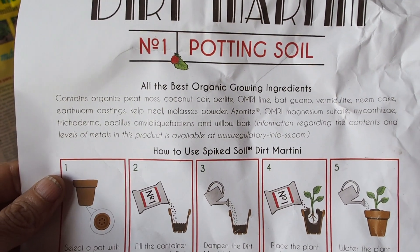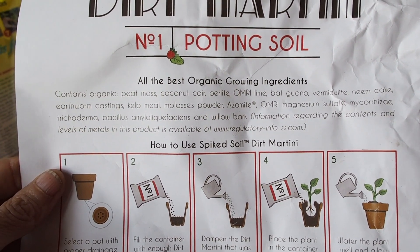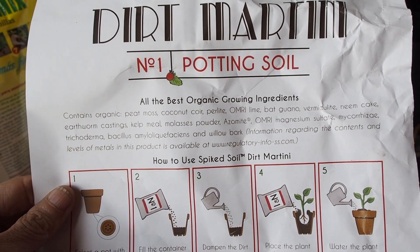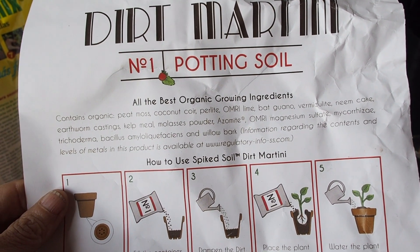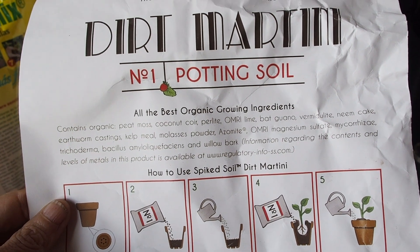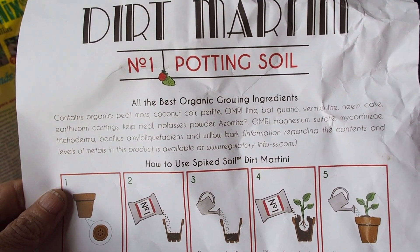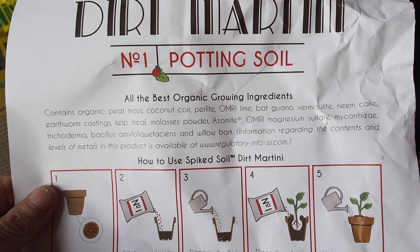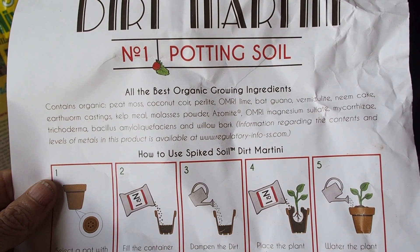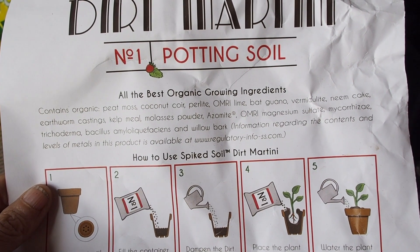Let's take a look at the ingredients of the Dirt Martini. It is organic, which is important for my garden. It's got peat moss, coco coir, perlite, OMRI lime, bat guano, vermiculite, neem cake, earthworm castings, kelp meal, molasses powder, azomite, OMRI magnesium sulfate, micro rhizae, trichoderma, bacillus amyloquefacians, and willow bark.